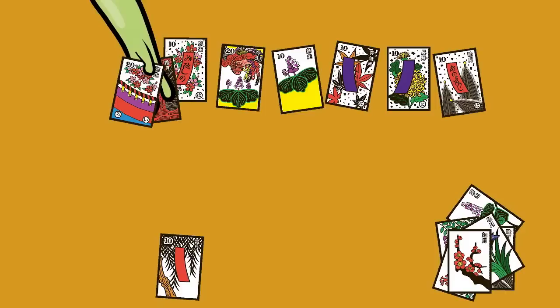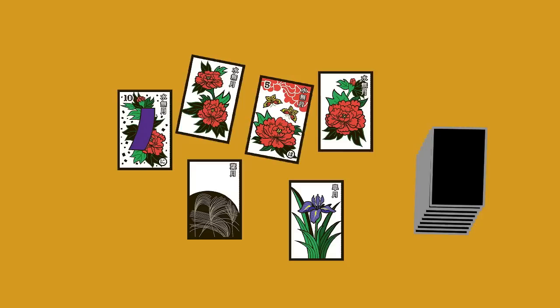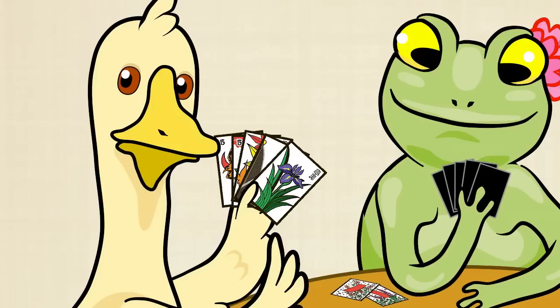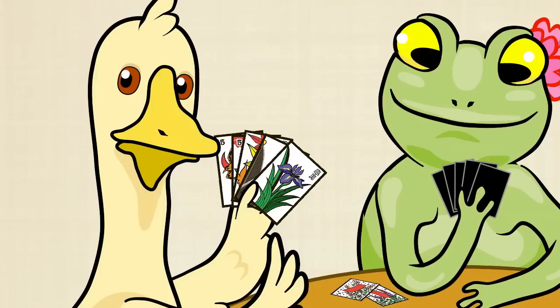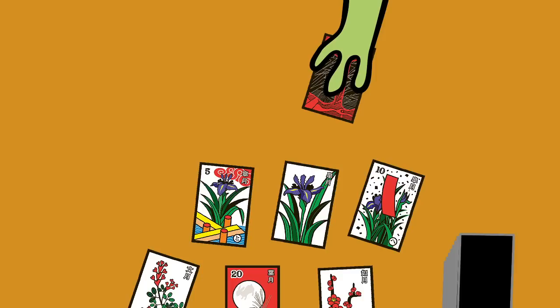Another special rule is the hiki rule. Remember, a Hanafuda suit is called a hiki. If at the beginning of a game, all four cards of a hiki are in the field, the dealer gets all four cards. If a player has any combination of cards in the hand or in the field that complete a hiki, that player can call a hiki and claim all four cards at any time in the game. The only time the player must call a hiki is if another player tries to capture one of the cards with the gaji. The player holding the hiki must say hiki and take the cards off the field immediately.